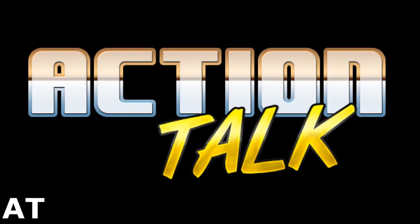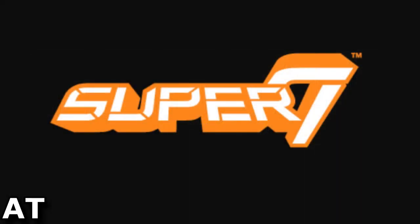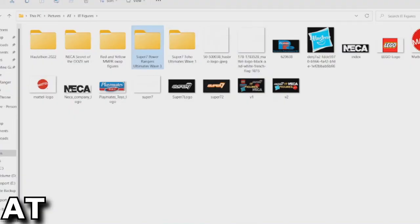Welcome back to Action Talk. I'm Scott Action Jackson and Super 7 is at it again by revealing a third wave for the Mighty Morphin Power Rangers Ultimates. Let's hop in and check these guys out.